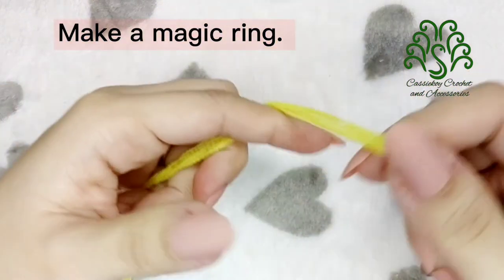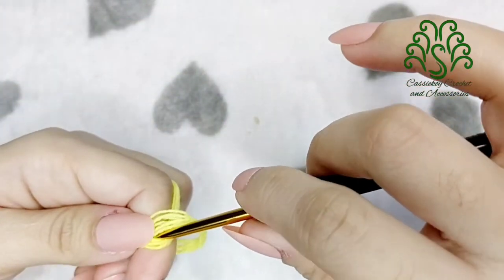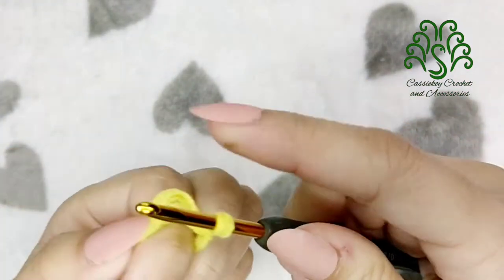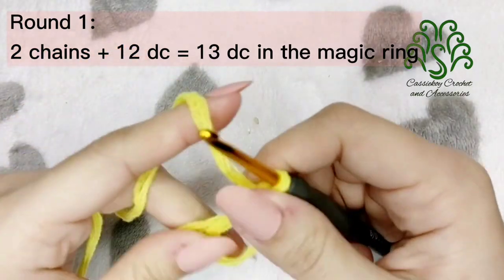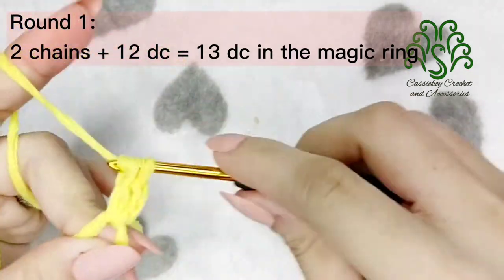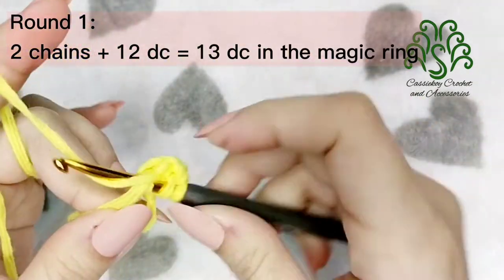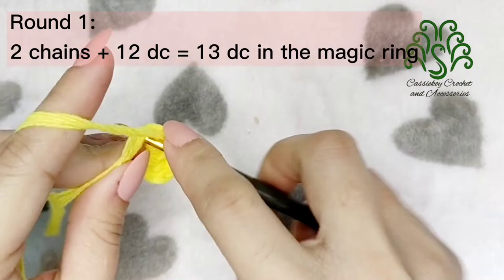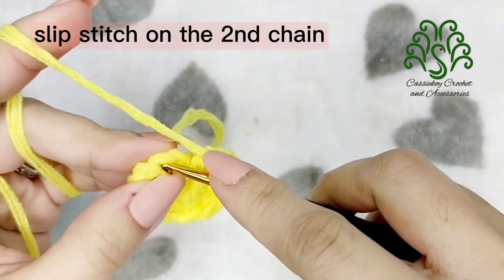To begin with our project, we have to make a magic ring. We're going to begin all the rounds by making 2 chains, which will be equivalent to 1 double crochet. For round 1, we have 2 chains or 1 double crochet, plus another 12 double crochets in the magic ring to make 13 double crochets. After that, slip stitch on the second chain that we did in the beginning.